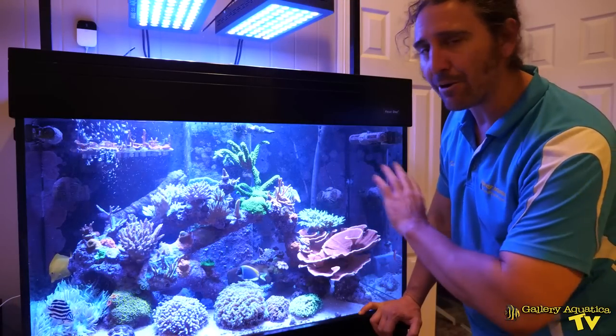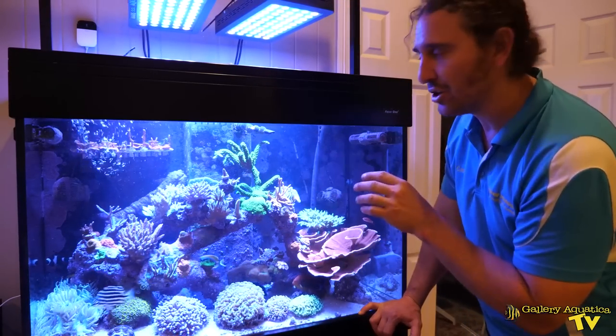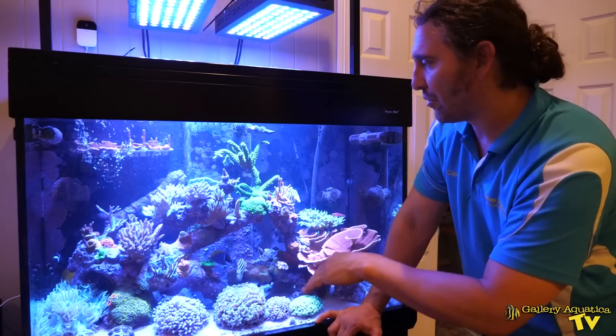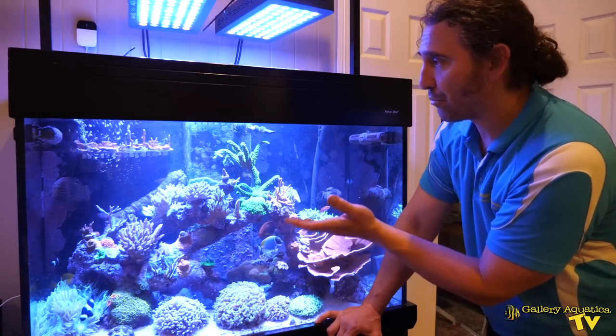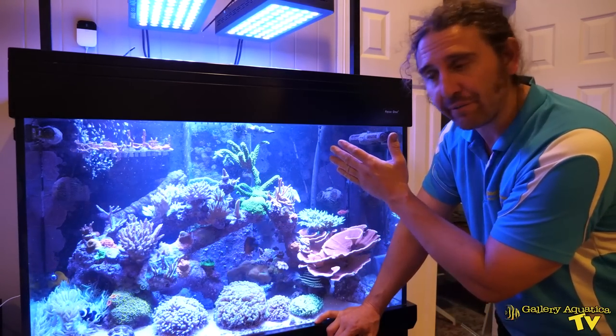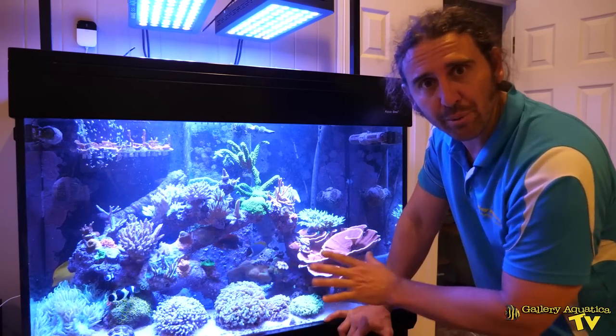I really like the aquascape of this tank. It's basically a single large arch which allows for the separation of the SPS across the front, which are appreciating the higher light and the higher flow, and the LPS and Zoas around the bottom of the tank.